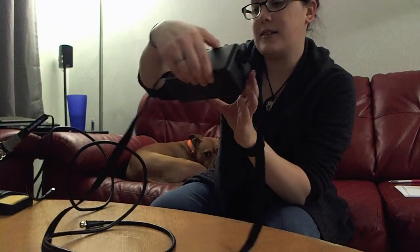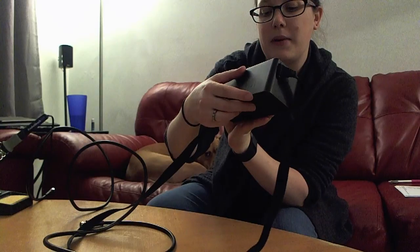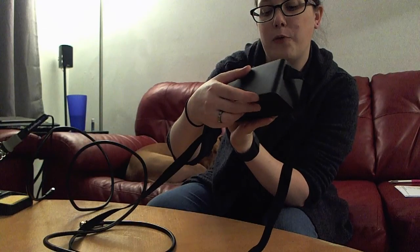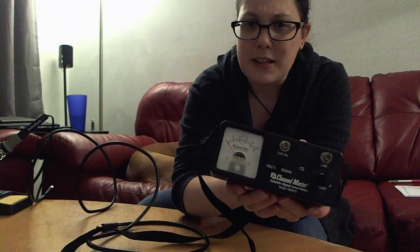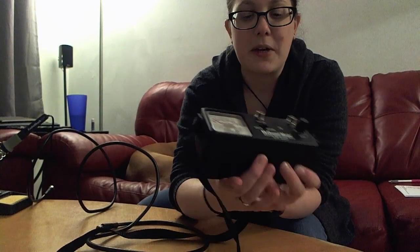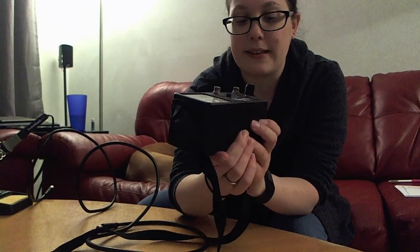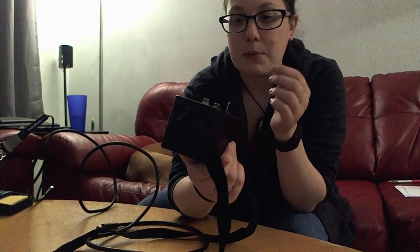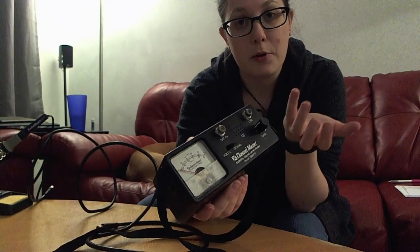Some other pieces you're going to need: this is a signal level meter, the Channel Master 1004 IFD. You don't need this exact model — it's one of the favorite models of a lot of the itty-bitty radio telescope makers. They don't make them anymore, but you can find them fairly cheaply on eBay or Craigslist. Feel free to play around with a different signal meter for whatever your purpose is.